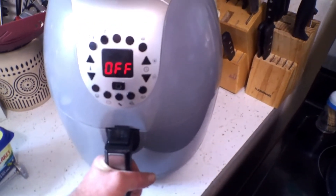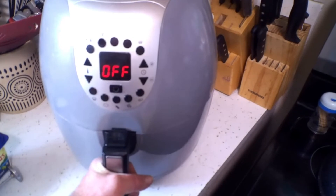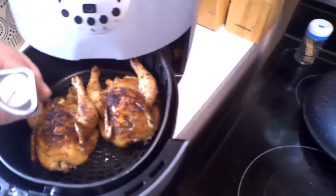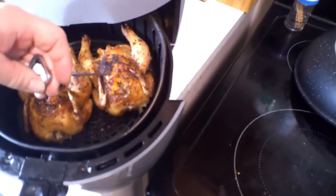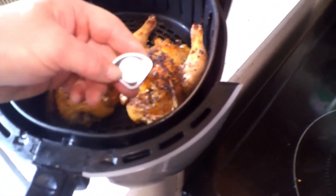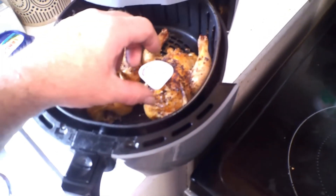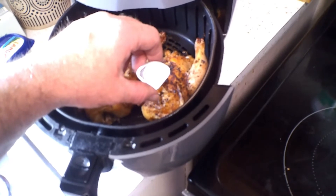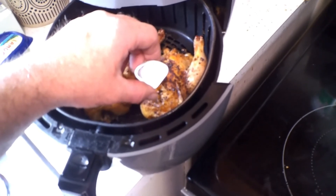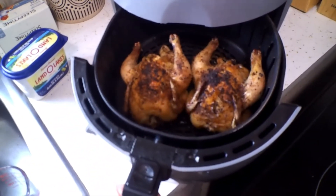I ran the air fryer for 20 minutes at 360 degrees and then turned it down to 300 degrees for another 10 minutes. Opening it up and inserting the probe — it's reading right at 185 to 190 degrees. They are done. That's how quick and easy you can cook Cornish game hens in an air fryer.